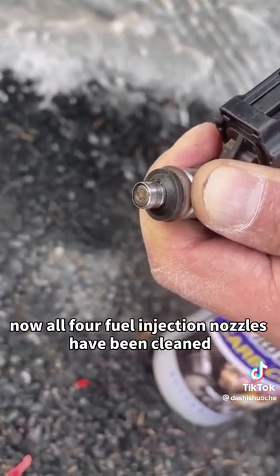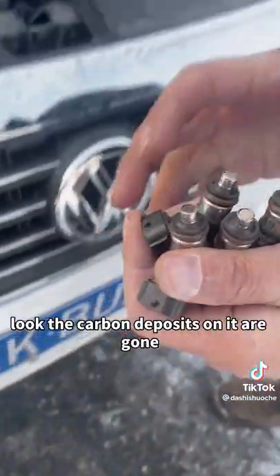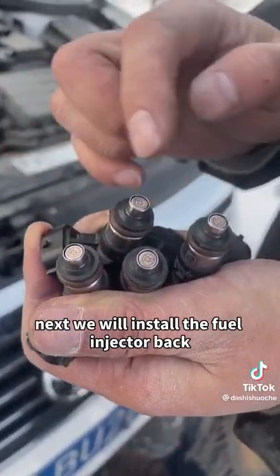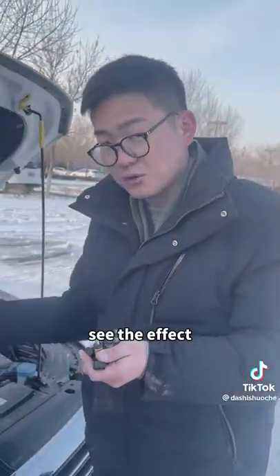Now all four fuel injection nozzles have been cleaned. Look — the carbon deposits on them are gone. Next, we will install the fuel injector back and see the effect.